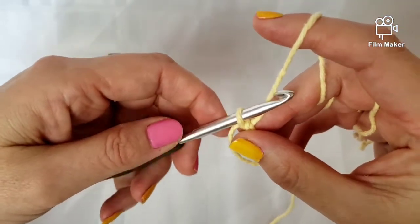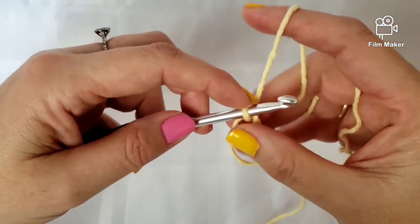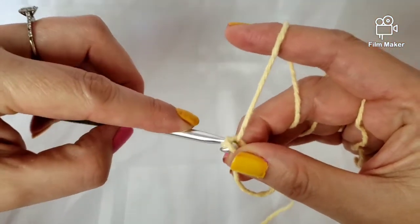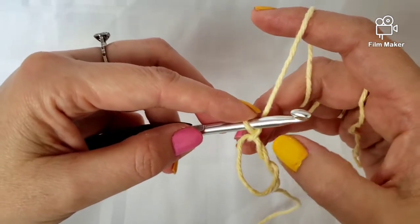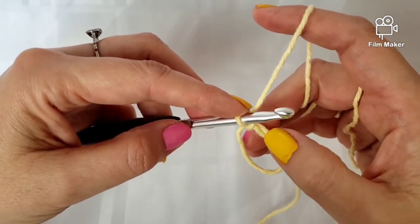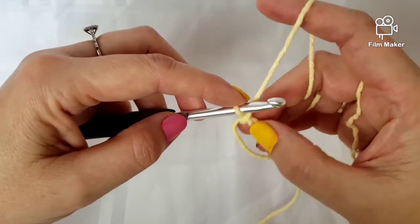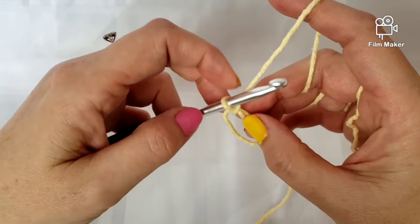No matter what I'm doing, whether the pattern asks for it or not, I always chain one. I just grab the yarn, pull through and bring up a loop. The reason I do that is because I always find that the first stitch is hard to find, so by doing this chain one, it gets hidden and I know where my first stitch is.